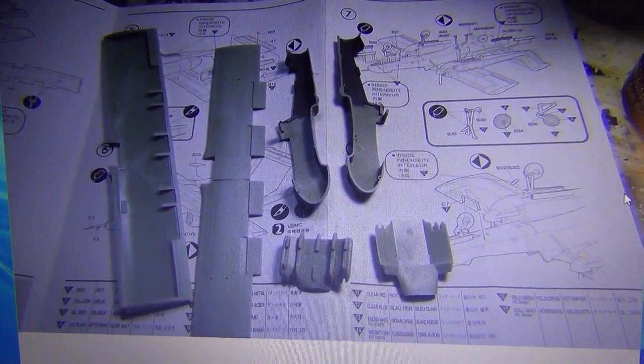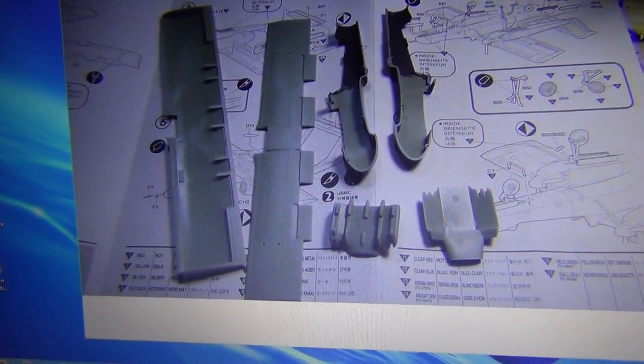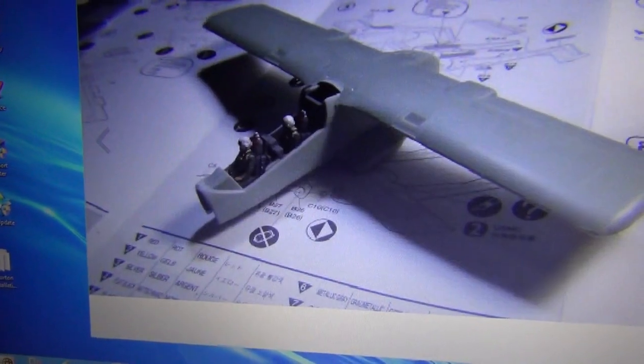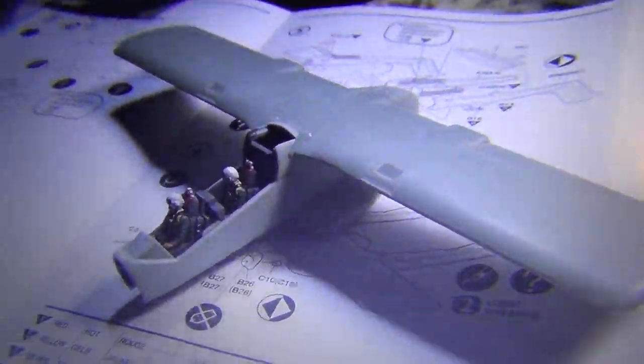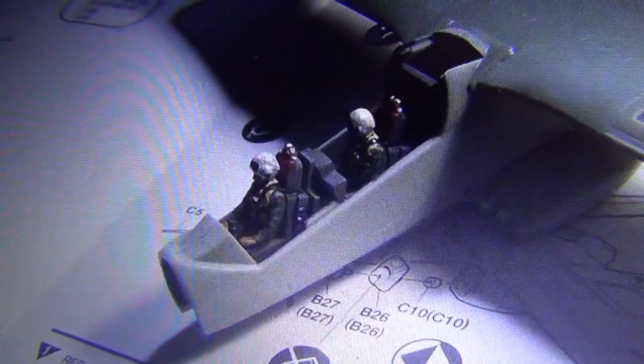You can see the wings and the fuselage sides going together. The cockpit fit pretty well in there — not too many problems.